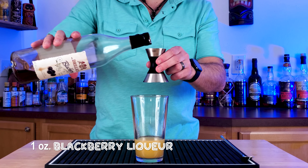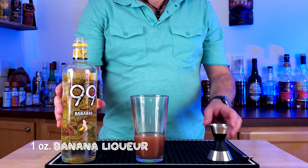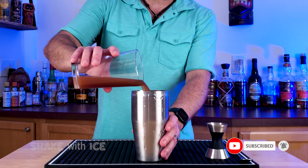And then one ounce of a blackberry liqueur. You can substitute blackberry brandy, but be aware that it will change the taste of this cocktail. And then one ounce of banana liqueur. Stay tuned, guys — there's one more ingredient coming up after we shake this bad boy up.